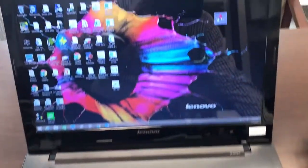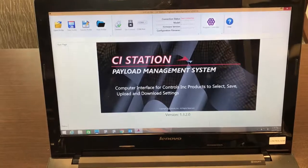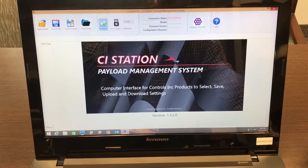Locate your CI station on your laptop or computer that you previously installed and launch the program. Select the proper COM port — in this case it's COM4, yours will be different — and press the connect button.